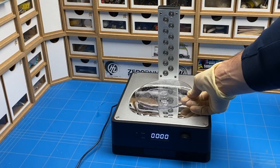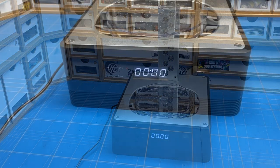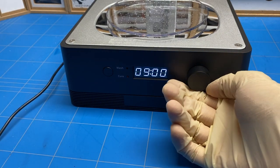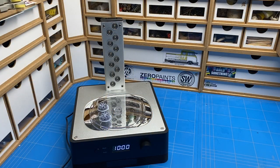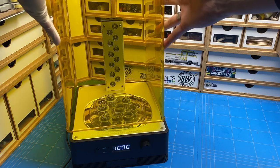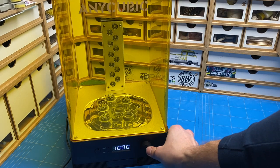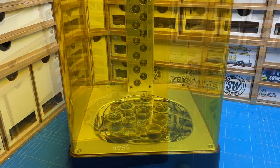The machine is then converted into the curing station by putting a reflective plate underneath and then the turntable in as well, then setting it to cure and starting your timer. The parts are placed on that turntable, the lid is put on, and the machine is started. It is very important that the parts are dry — no more alcohol on them — as during the curing cycle that can turn into weird hazy spots and create an uneven surface, so make sure the parts are completely dry before you start curing.